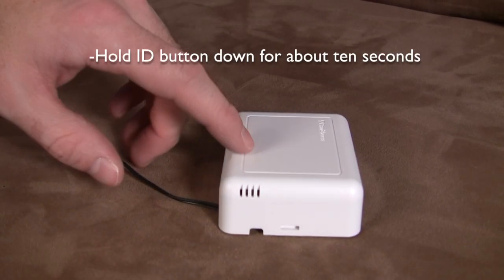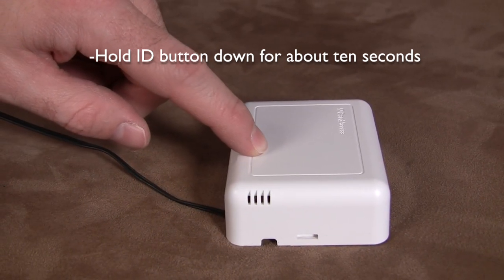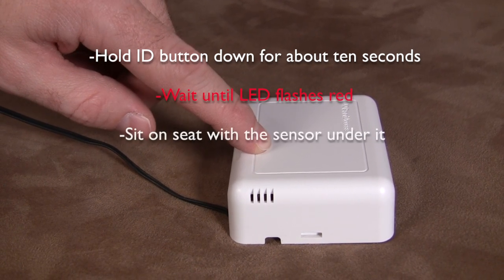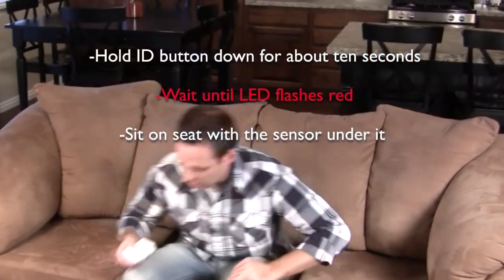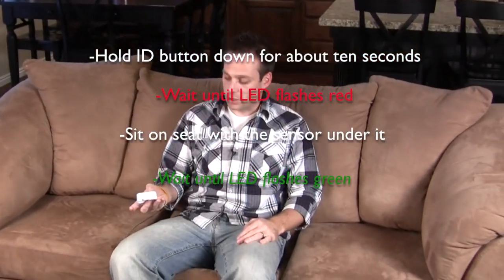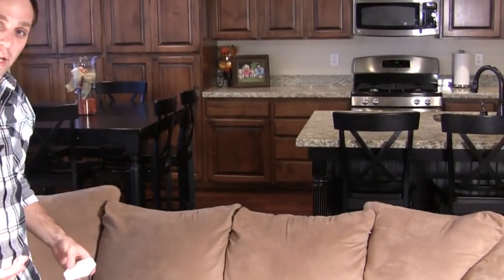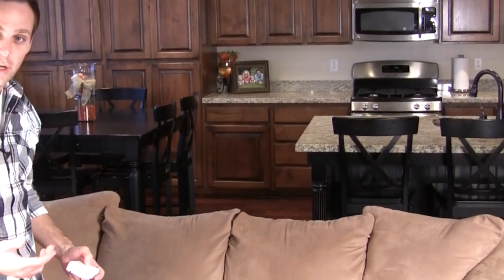Press and hold the ID button for about 10 seconds until the LED starts flashing red. As soon as it starts flashing red, go ahead and sit down where you have the smart pressure sensor located. Sit down until it starts flashing green. As soon as it starts flashing green, you can stand up. Hold it until it flashes red, wait until it flashes green, then get out of the chair — that's all you have to do. Now it knows what you mean to have an occupied state.